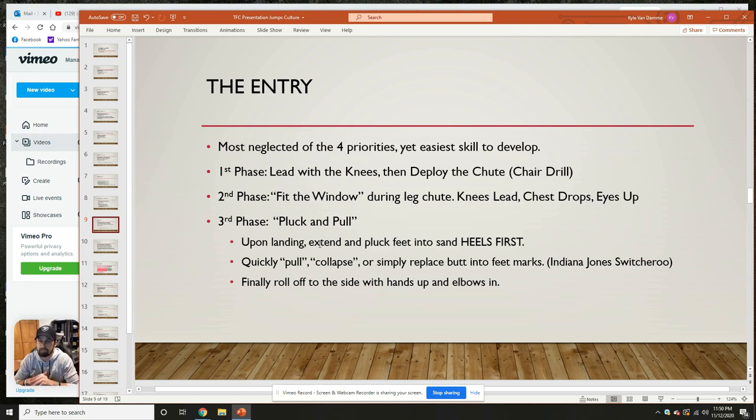The entry is the most neglected of the four priorities, yet it's the easiest skill to develop in my opinion. It's not super taxing and won't really drain the athlete learning it. This is where you can get as much out of the jump as possible. In the first phase, we lead with the knees and then deploy the chute — this is the chair drill. In the chair drill you're simply sitting already in a 90-degree position with the ability to deploy your chute, meaning get that chest down, which helps get to that pluck and pull.